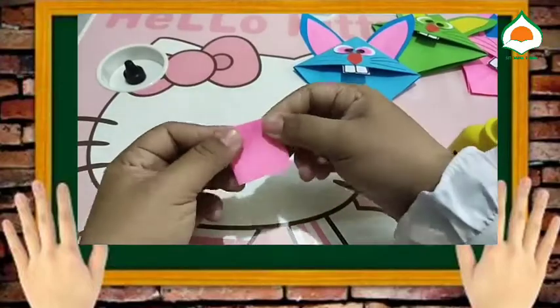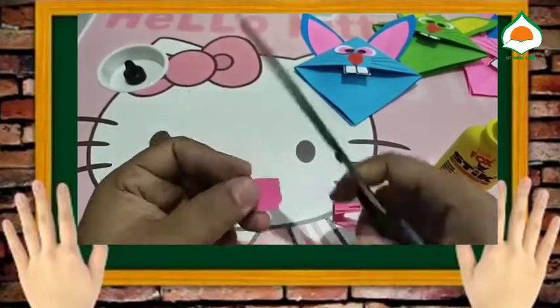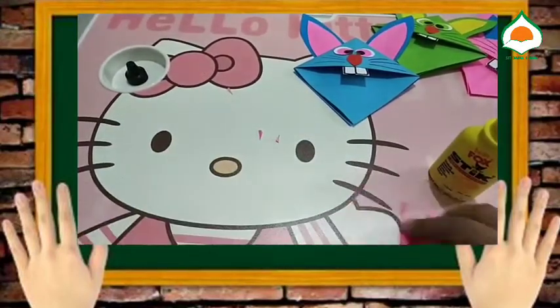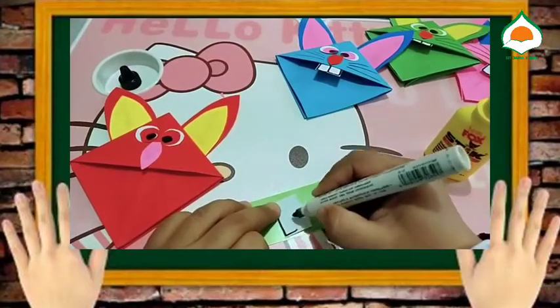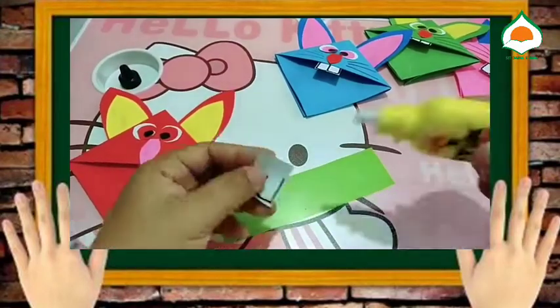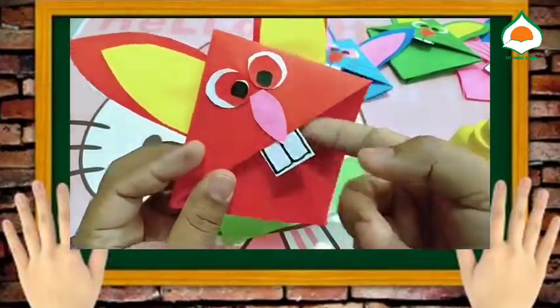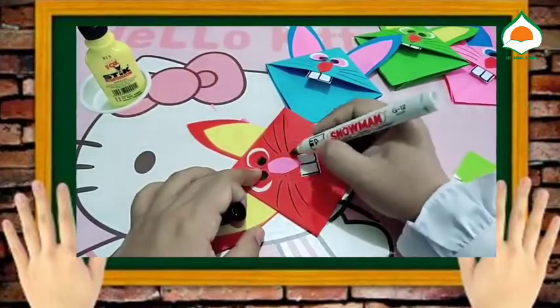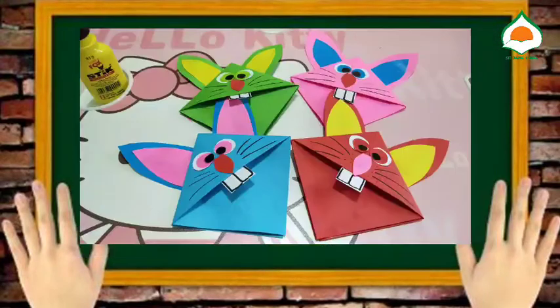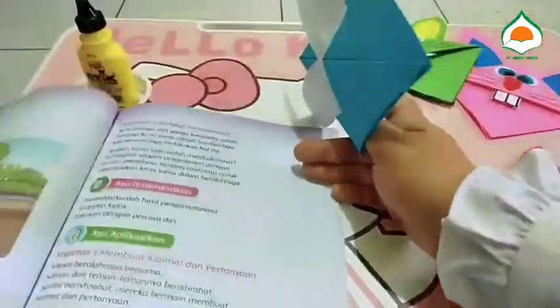Nah teman-teman sekarang kita buat bentuk hidungnya. Lalu kita buat kiki kelincinya. Nah jadi teman-teman sekarang tinggal kita beri gambar kumisnya. Teman-teman bisa menggunakan pensil ataupun pulpen. Alhamdulillah sudah jadi teman-teman. Sekarang pembatas bukunya sudah bisa kita pasang. Selamat mencoba ya teman-teman hebat.